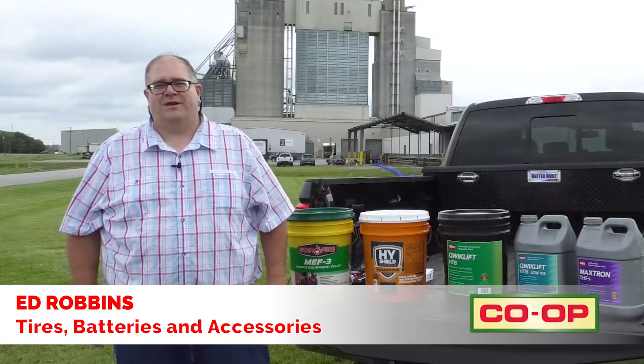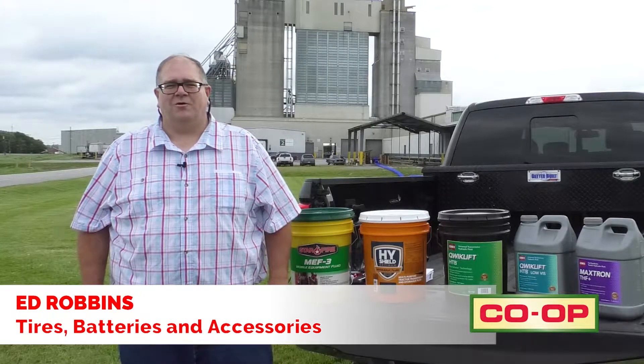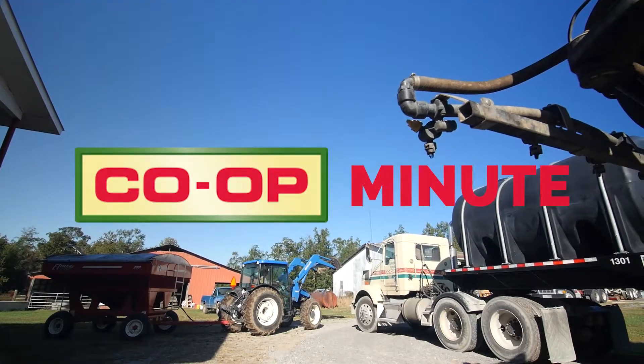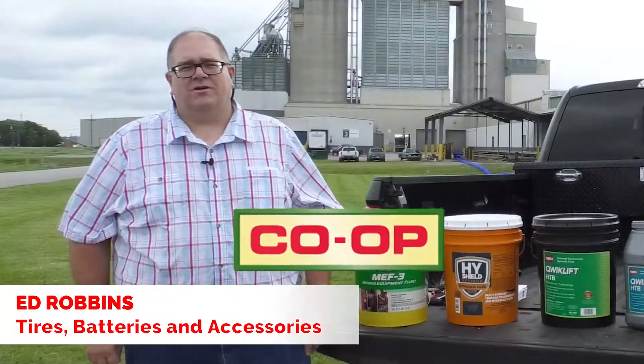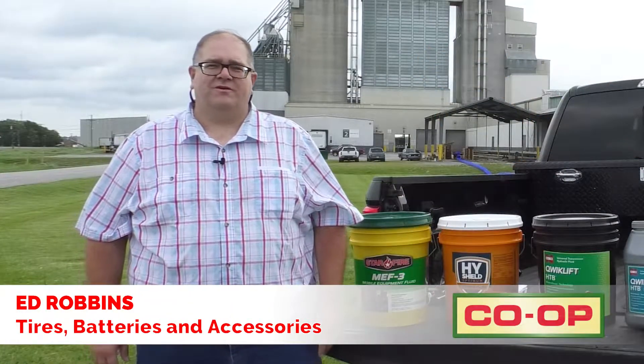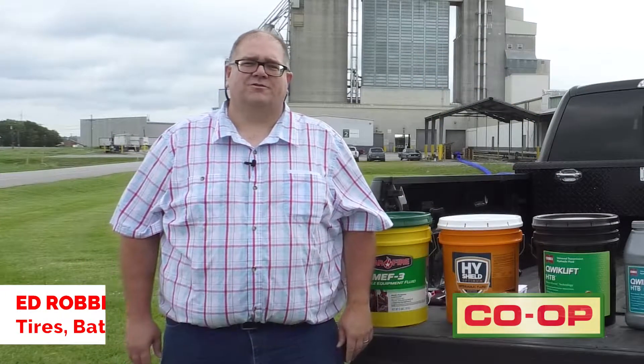Hi, I'm Ed Robbins with the Co-Op Tires, Batteries, and Accessories Department, and you're watching a Co-Op Minute. Today we're going to be talking about hydraulic oils, and we're going to find out that not all hydraulic oils are created equal.